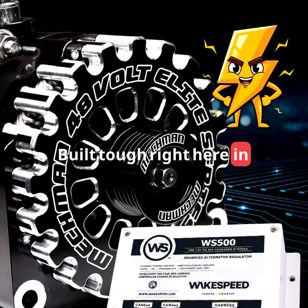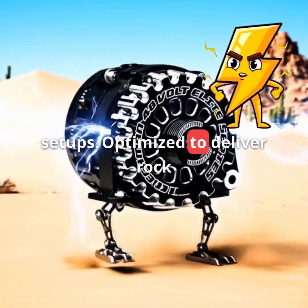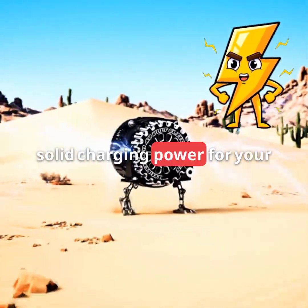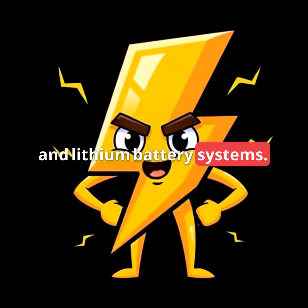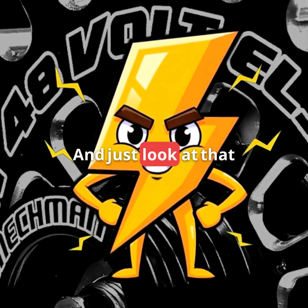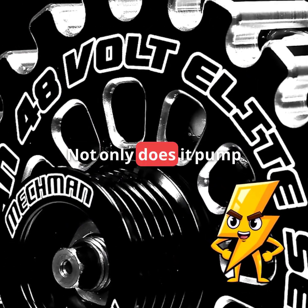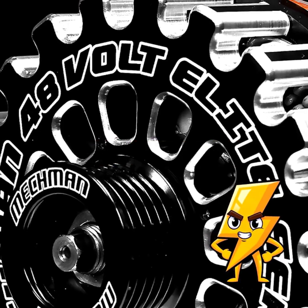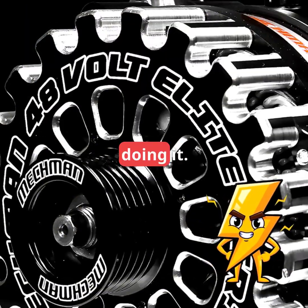Built tough right here in the USA, these beasts are designed for serious off-grid setups, optimized to deliver rock-solid charging power for your AGM and lithium battery systems. And just look at that CNC-machined billet aluminum case — not only does it pump out elite performance, it looks downright electrifying while doing it.